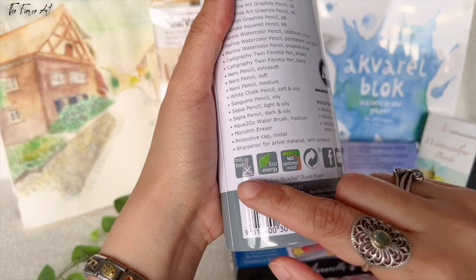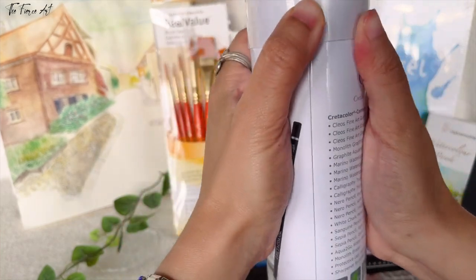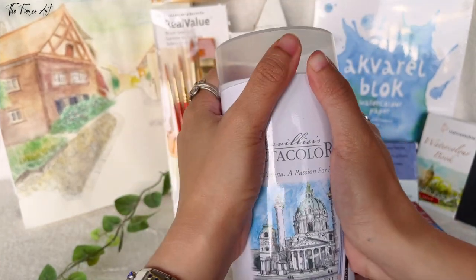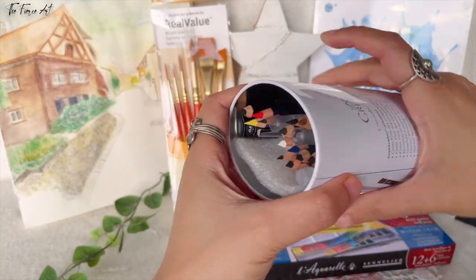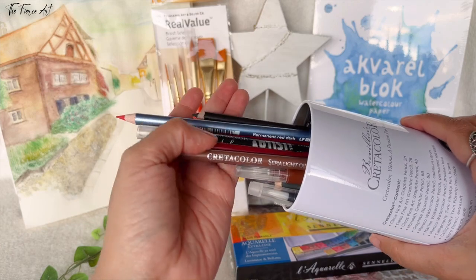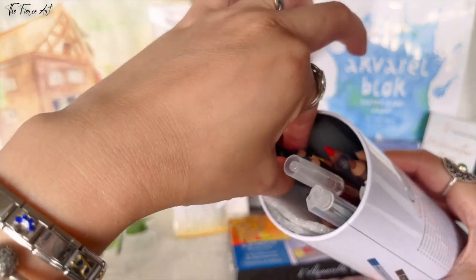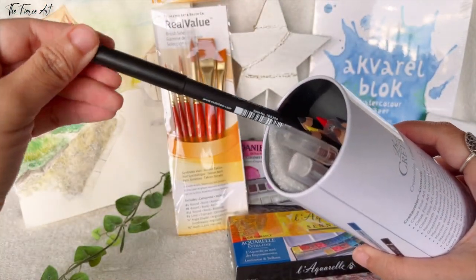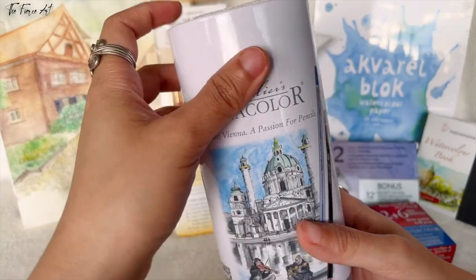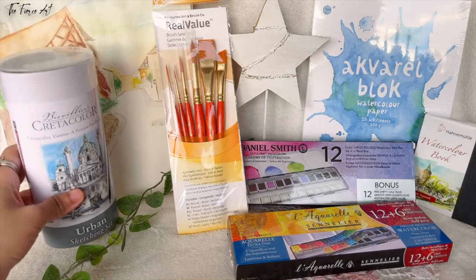It says right there: very non-toxic, ecological, and no rainforest wood — so very eco-friendly. You open it from the top like so, and there are so many items, so many different pencils, and even calligraphy supplies and black liner. Fine pens — all of them are listed right here. I think this deserves a separate video, so I'm going to do a different one. Stay tuned for that.